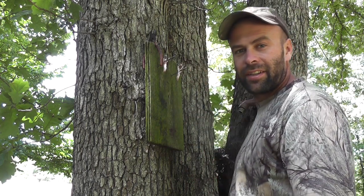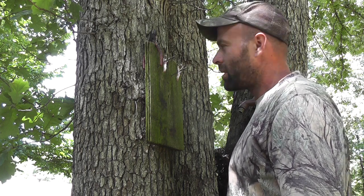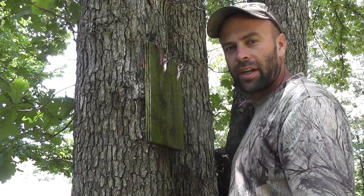There you have it. You got a quartered out squirrel, plus his back. Pretty easy way to do it. You do it a few times, you're pretty good at it.